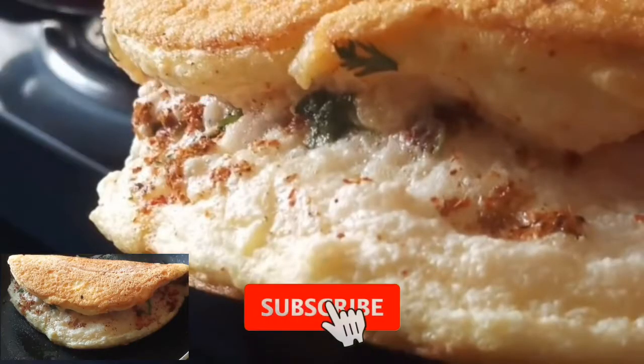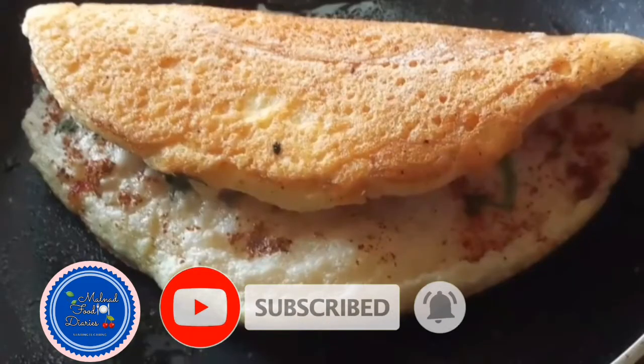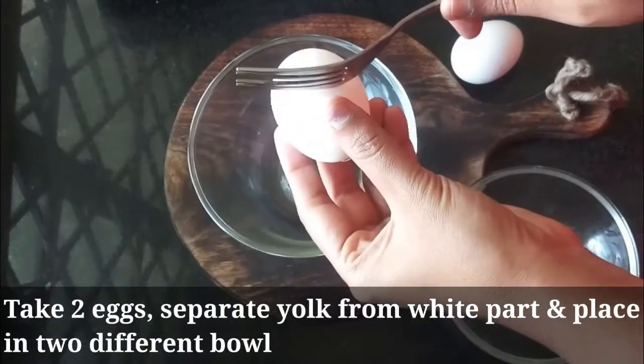Fluffy Double Omelette. This is the first recipe. If you like this video, please like and subscribe.